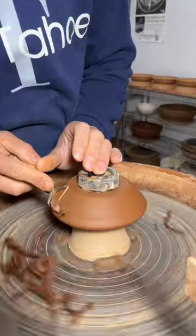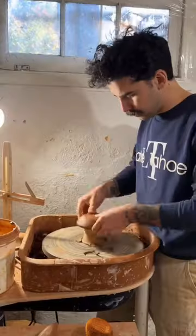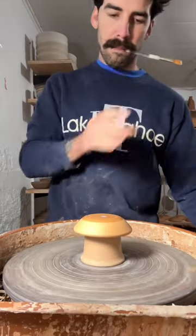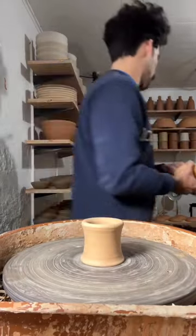I let them dry for a night and then I do a light trim on the bottoms using a chuck to kind of stabilize it. Then I put a little wax on the bottom, getting ready for the glazing.